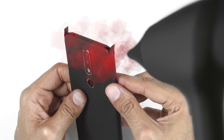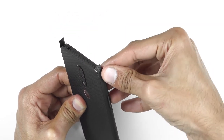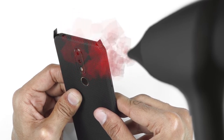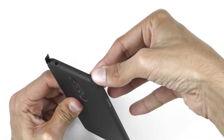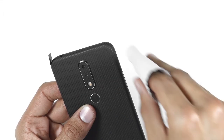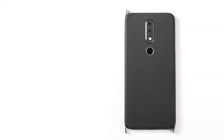Heat the flap up until it softens up. Now put firm pressure on a small part of the flap, then continue heating and applying the flap until it's done. Any creases or ripples can be smoothed out with the trustworthy microfiber cloth after applying some heat on the skin. Repeat the process for the other three flaps.